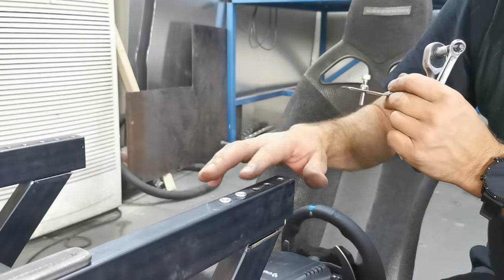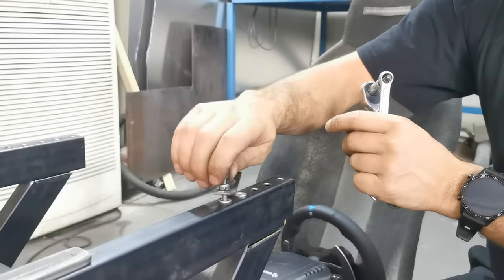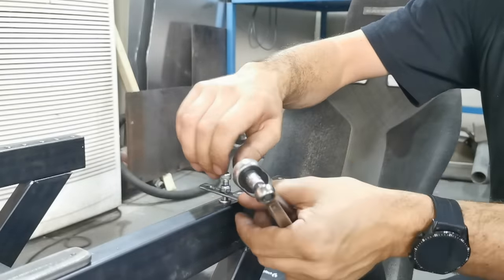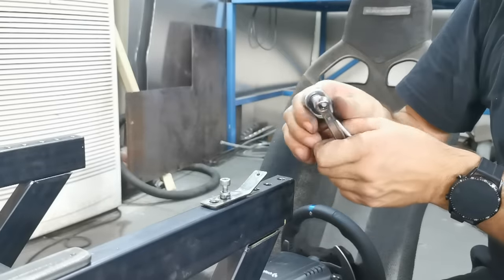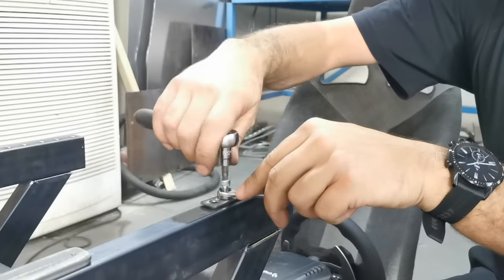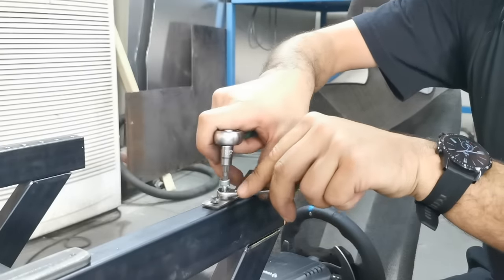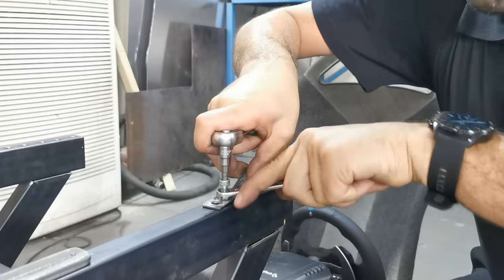There we go — rivnut on, looking pretty groovy. You can also use this technique to tighten one up if you've got a rivnut in a hole that's spinning around and just hasn't been nipped up enough. Pop your tool in and just give it a couple of turns.